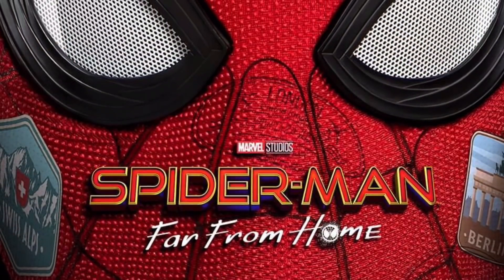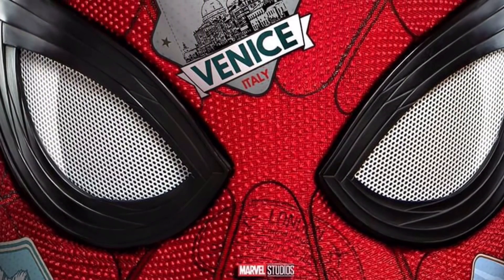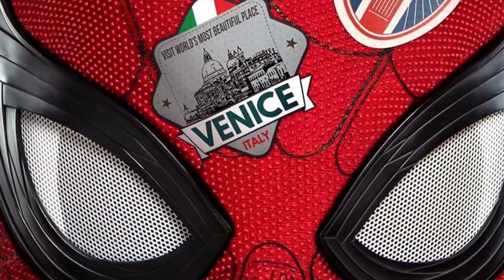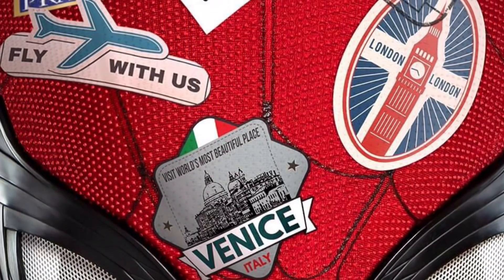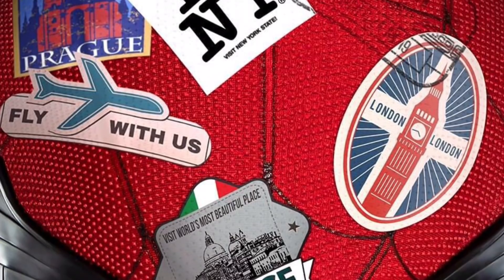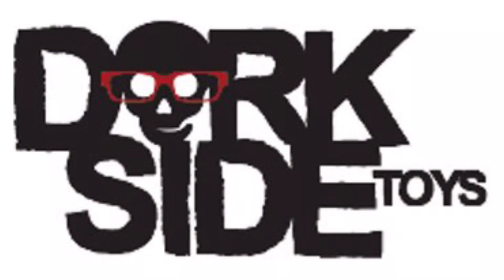What's up all you Easter peeps and peepettes, Toyshiz here, and I got a really rocking video for you today. We are totally going to be checking out all the brand new, newly released images of the Spider-Man Far From Home Marvel Legends wave. These look fantastic. Special shout out to Dorkside Toys — they were the first ones to post about them. Go and check them out for all your toy buying needs.